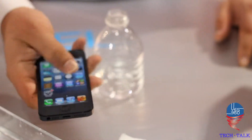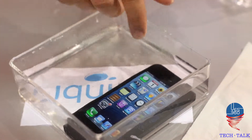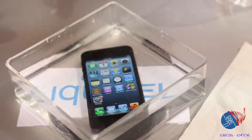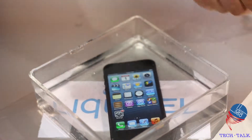It's an iPhone 5 treated with the same technology. There's no case or anything like that. All the jacks and everything are exposed. Water actually goes inside the device, but it has a nano-coating on it.